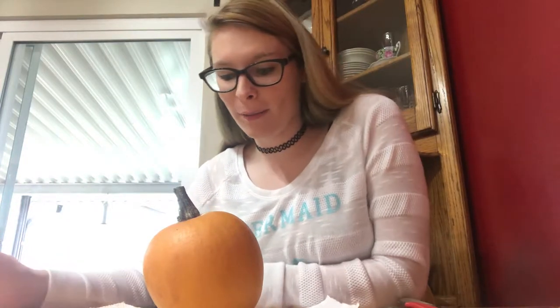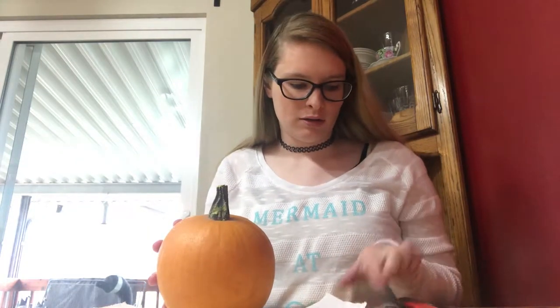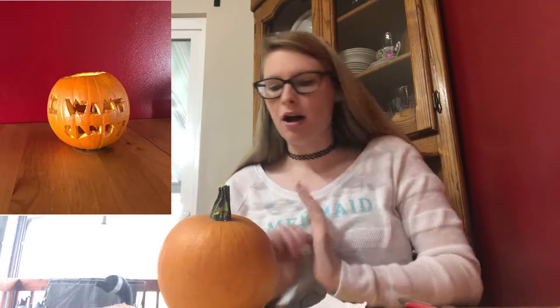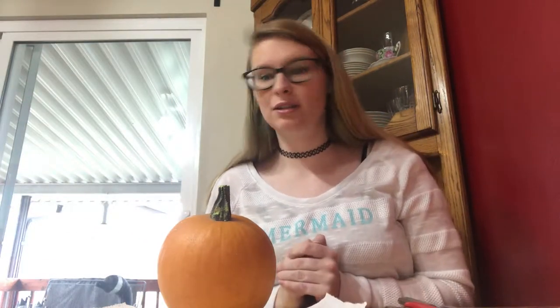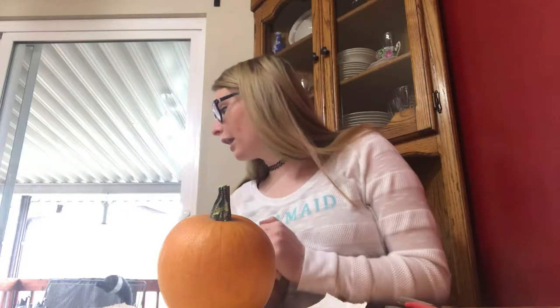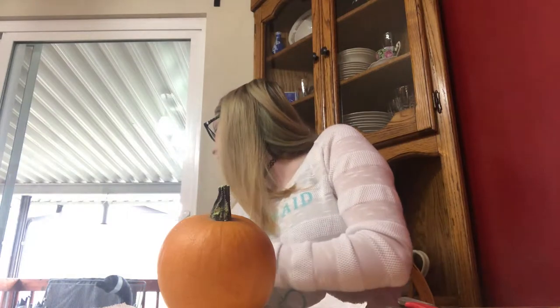Hi guys, so for today's video I'm going to be carving my little pumpkin. I know there's not a lot there, but I'm gonna do it. I'm just gonna do a regular face — nothing special. I have done special things in the past, like last year I put 'I want candy' on a pumpkin. Also, yes, I know you can see like a goose head or something — my dad got a lot of decoys because he likes hunting and put a bunch on the porch to scare us, so they're still there.